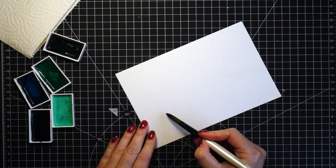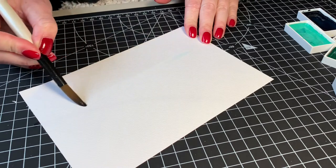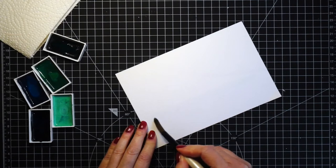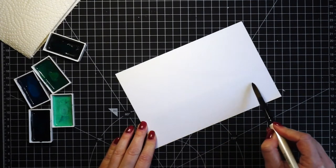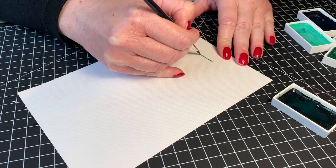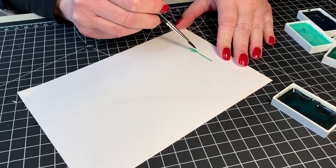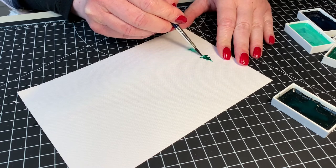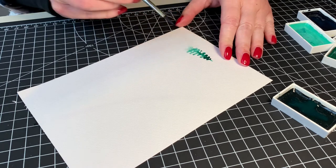Smaller trees are way easier to do, which is what I'm going to do here on the actual painting. I picked five different shades of blue. The first step is to apply clean water where the bottom of the trees will be. I'm using a bigger brush to apply the clean water and I was generous with it, but not to the point that it's pooling — if that happens just use a paper towel to soak it up.